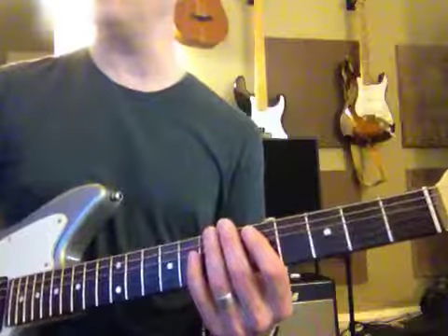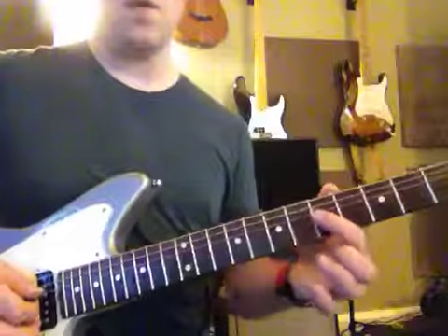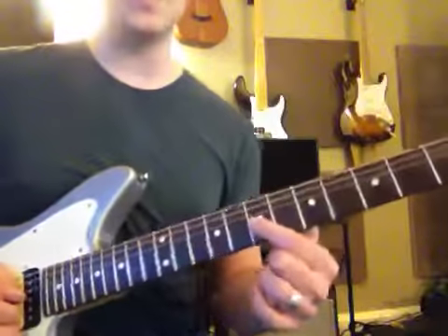This jam track is in the key of A minor and I'm going to show you some example licks here. We'll start with the G string and practice the slide.